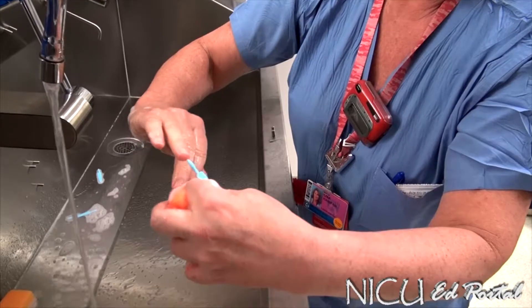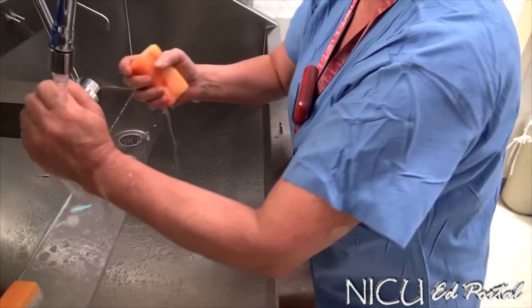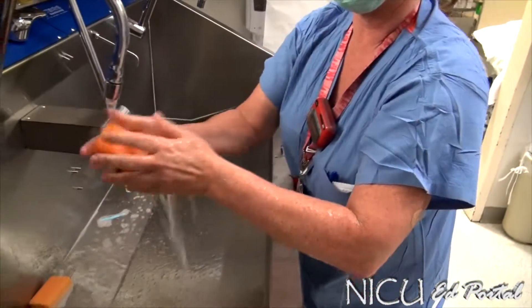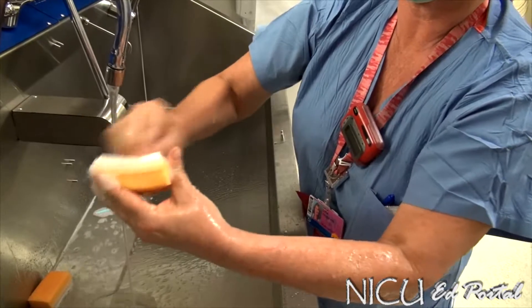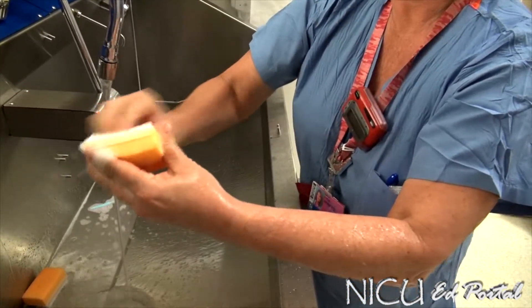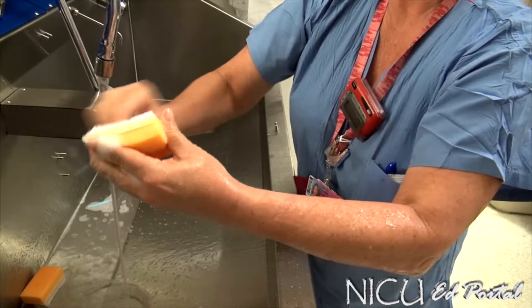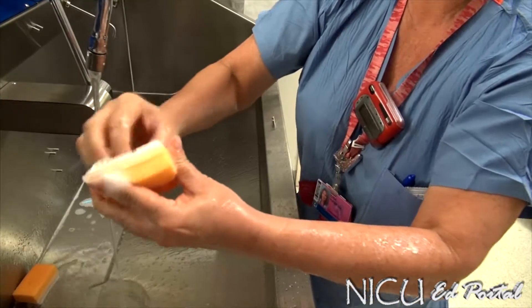Do the same for all fingernails, then for 30 seconds you start scrubbing your fingernails. You can count in your head and try to get into all the little areas for that 30 seconds.